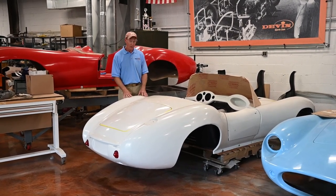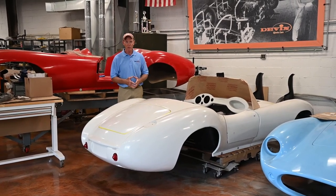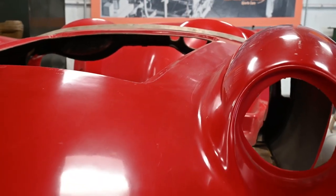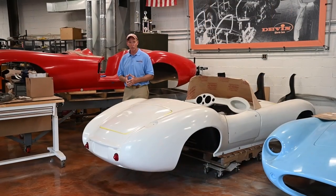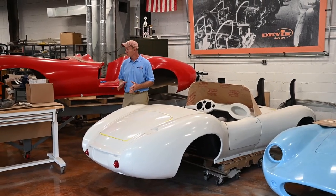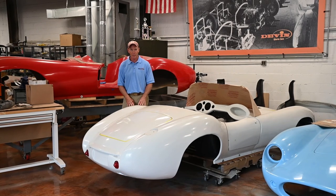The blue one over here is another continuation body, and our plan is to be building that at the same time they're building the one in England, so we can work together across the pond and figure out how these things went together. And this red one behind me — interesting story — this is one I received from Bill Devon's collection, so it was actually made by him. It's been a great source of information for us, showing where he put extra reinforcing in the fiberglass and where he didn't reinforce as much for weight. This has been a great map for us, and all the bodies came from the same mold I received when I went out to California and picked up all the properties.